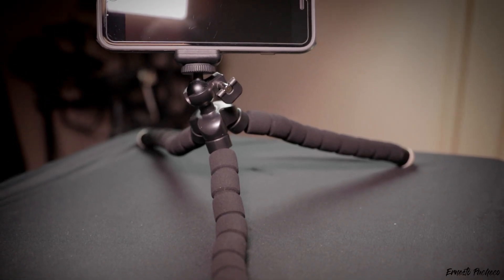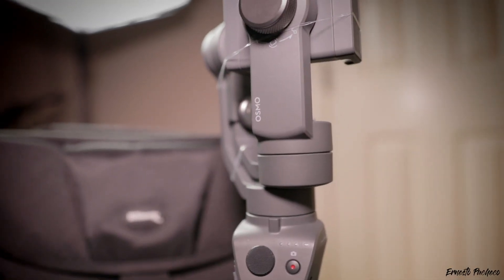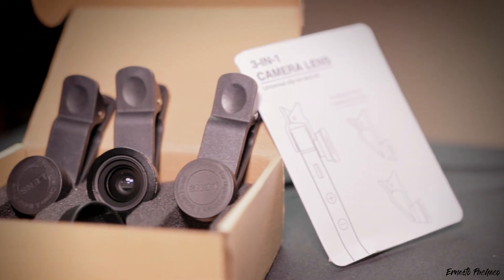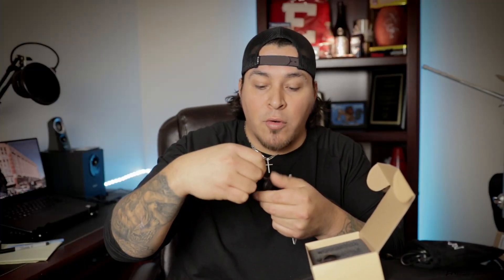I have my iPhone 8 Plus sitting on a cheap bendy tripod, clamped around a cymbal stand from my drum set — improvising to use it as an overhead camera. I also have the Osmo Mobile for when I'm recording with the iPhone 8 Plus — I actually use it to record video for a company. I also have these clip-on lenses — the Moment or Cracle lenses — you clip them onto the iPhone camera. I'm using the wide-angle lens right now for the overhead shot, and there's also a macro lens and a fisheye.